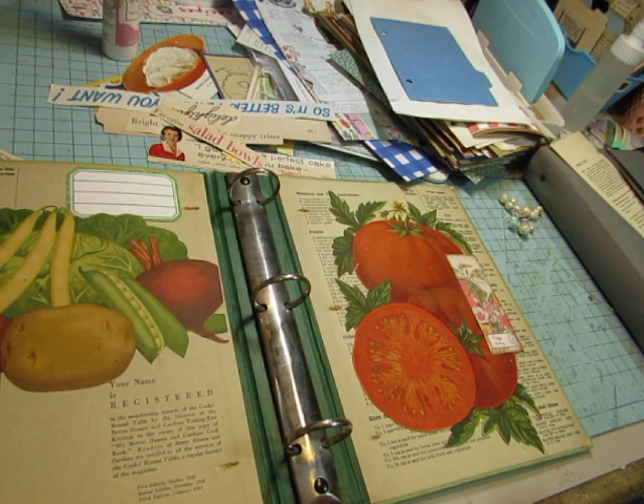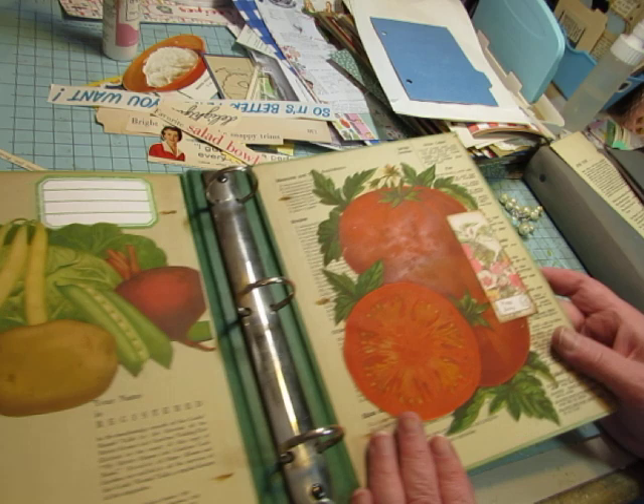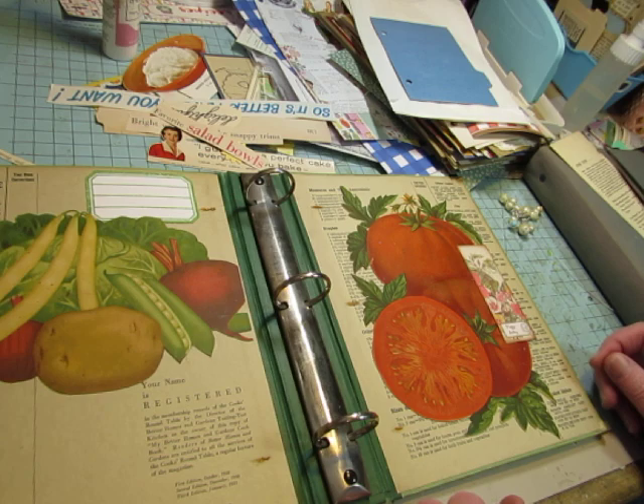The pages are only going to be six inches wide, so these pieces would have been too small to fit on even the divider pages. That's why I put them on the cover. I think it's a fun element to open the book to and to close the book with.